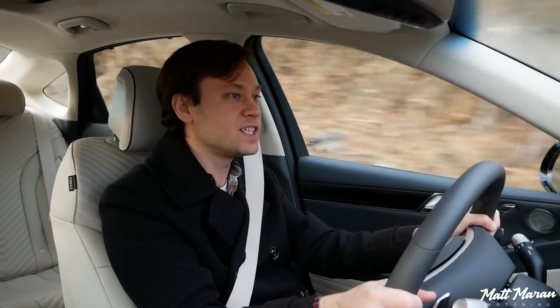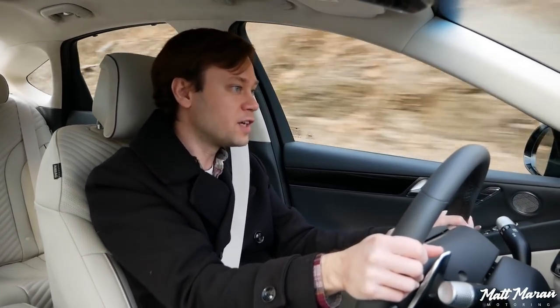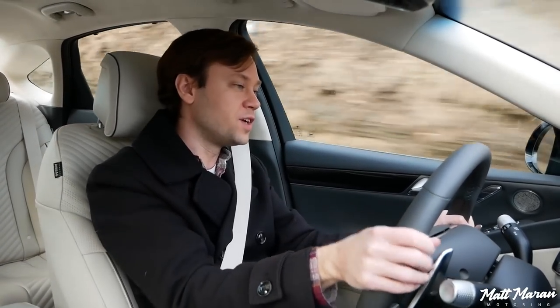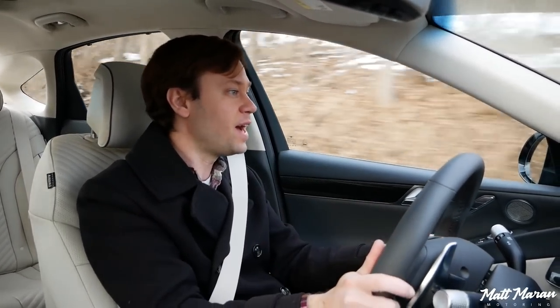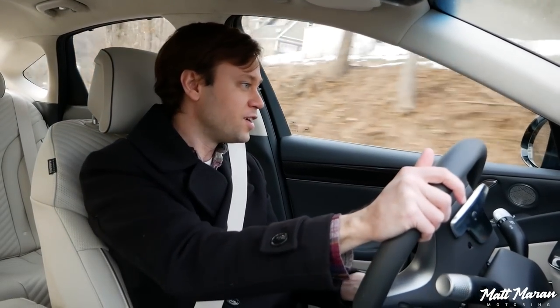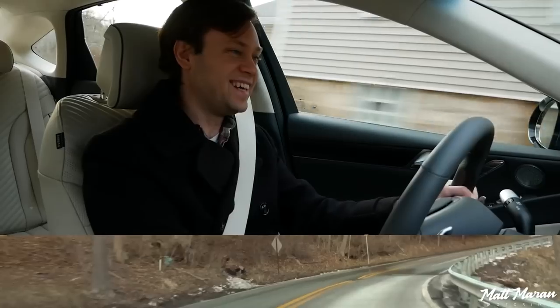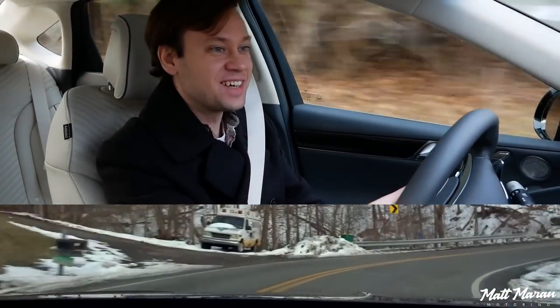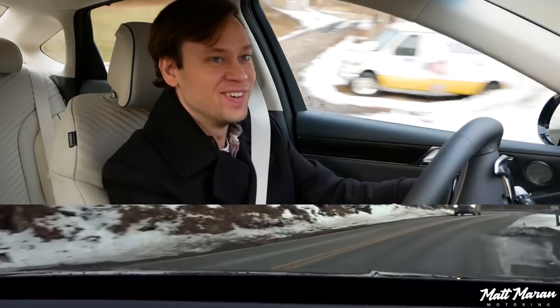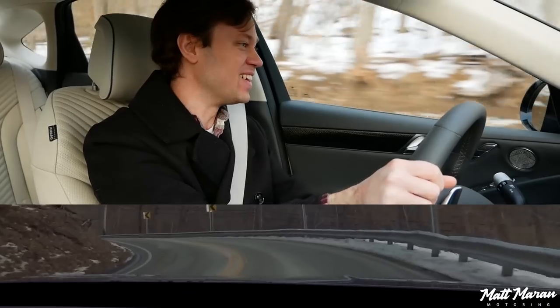It's nice to give people options — it's not a one-size-fits-all thing. I like that Genesis gives people the choice of still having the awesome engine and the great G80 packaging, with the option of whether or not you want something this dynamic. But oh man, it feels really good to me. Every single one of these corners, I am so impressed. I'm getting giddy with just how good this thing handles.